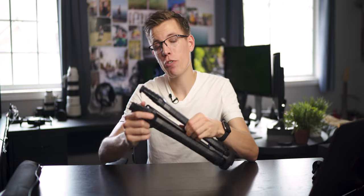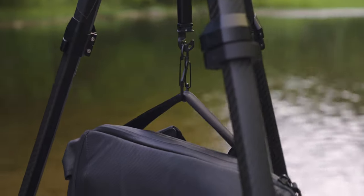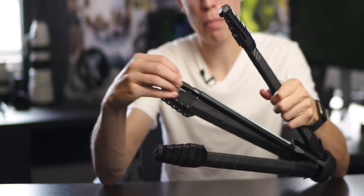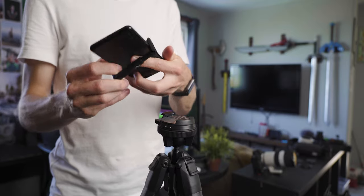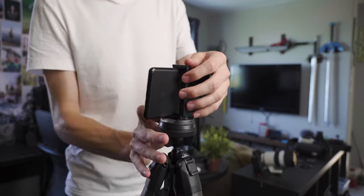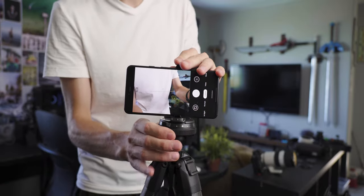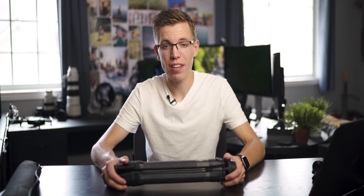Underneath the center column there's a small hook, which is handy for attaching your bag underneath to increase stability — and also useful on rainy days to keep your bag off the ground. Underneath the hook there's also a hidden compartment housing a mount for your phone, so if you want to mount your phone to the tripod you can. For instance if you're out in the field shooting video of yourself this could be useful, however I would never recommend using a $600 tripod exclusively for phone photography.